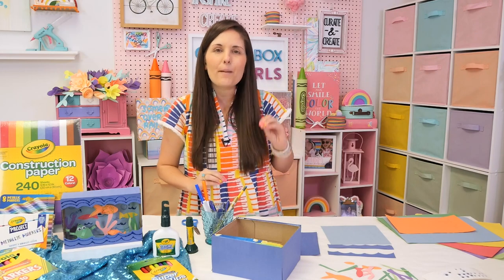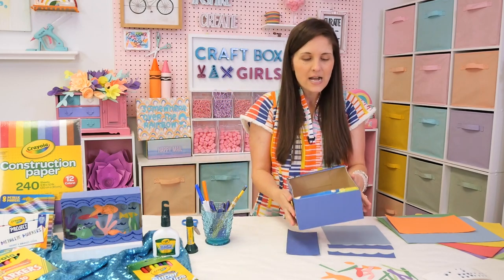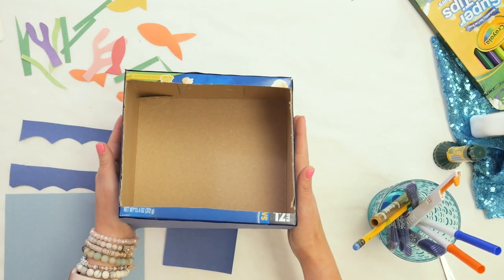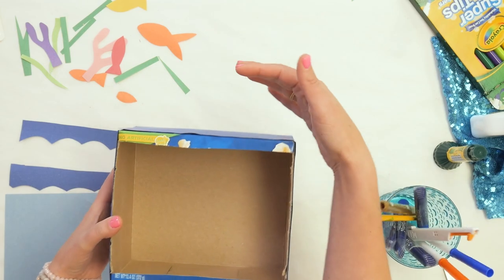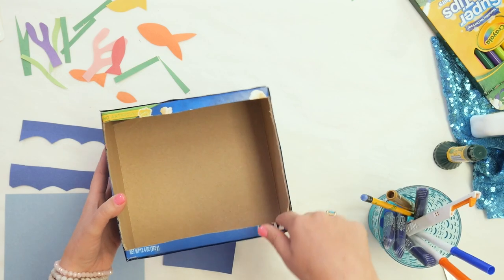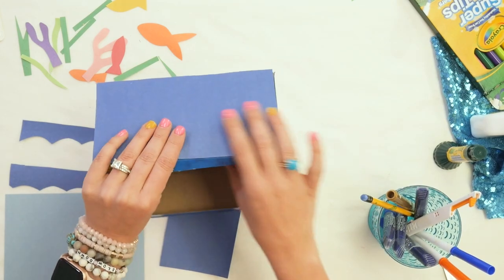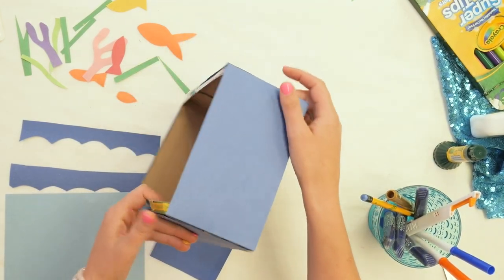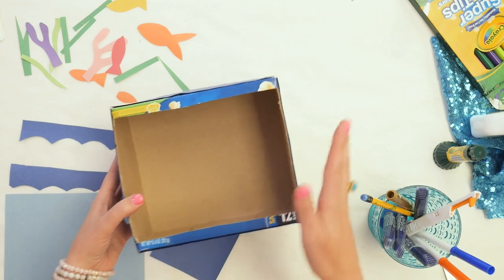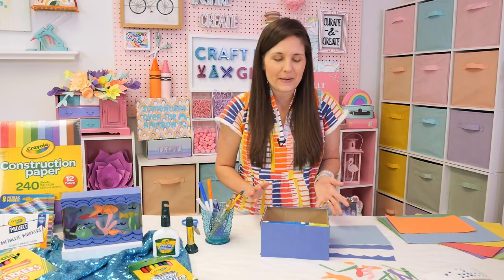To get started, I did a couple of the steps ahead of time. Parents, these are going to be your steps. Taking that snack box — this was a popcorn box — I went ahead and cut out the front. You may need to glue the lid closed at the top so it's not flapping open, but cut out a section in the front because that's going to be the window into our aquarium. Then I covered the sides of my box with construction paper. All you've got to do is cut those pieces, glue them to the sides of the box. Those are steps parents can help the kiddos with.